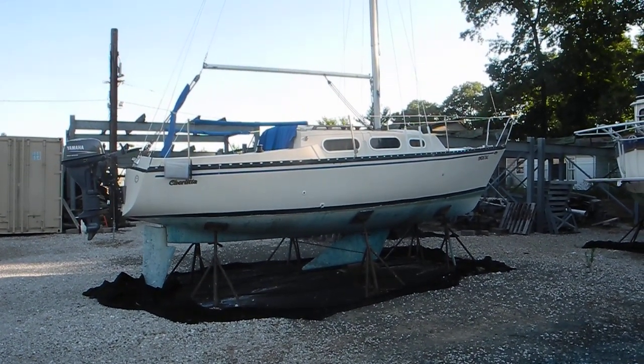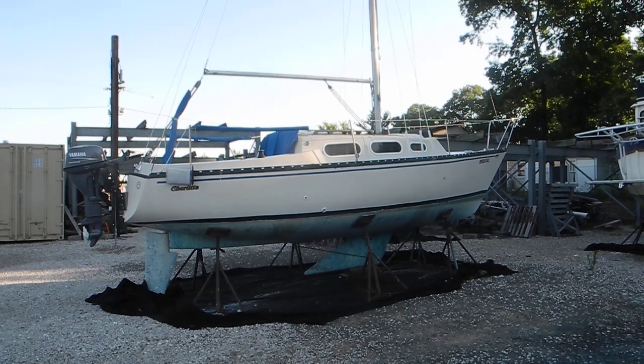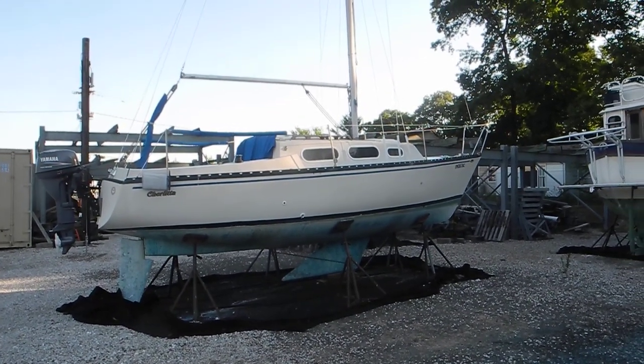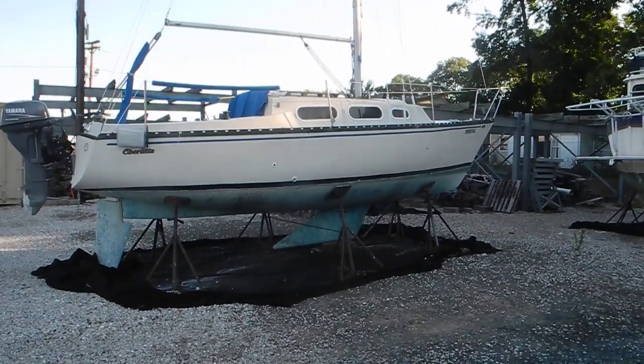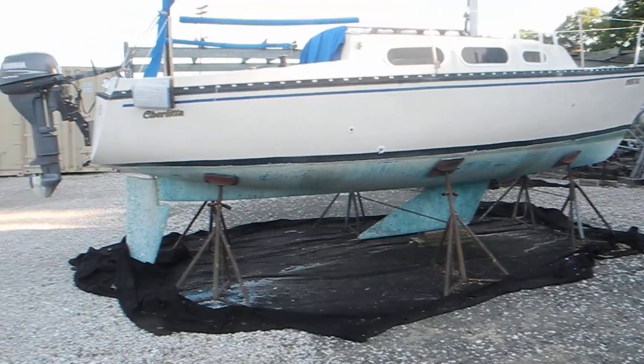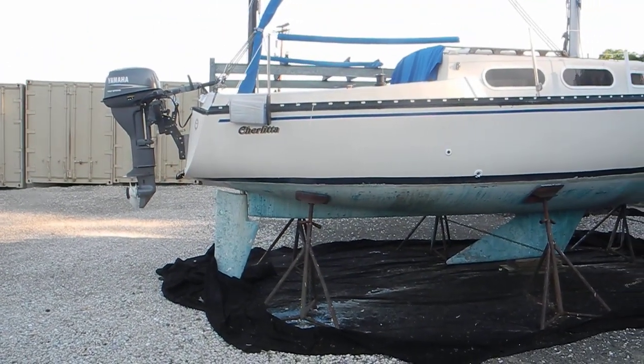Take a look at this sailboat in the boatyard for wintertime storage and then for splashing in the spring. A couple of things I would like to point out: see that deep keel underneath the boat, and look at the outboard motor.